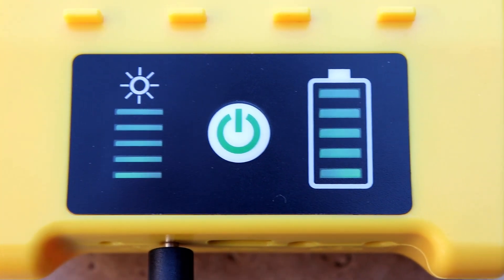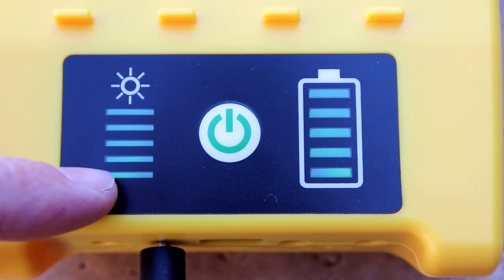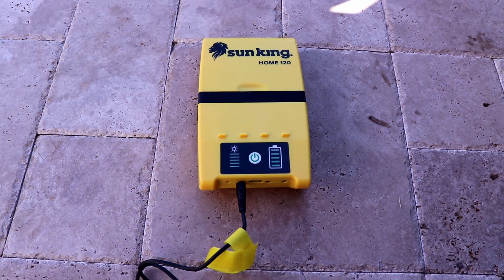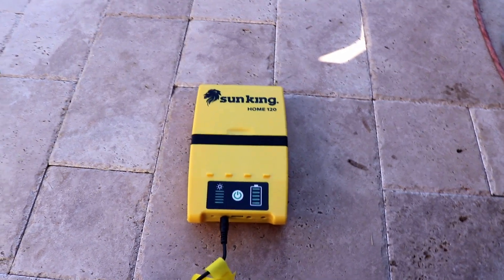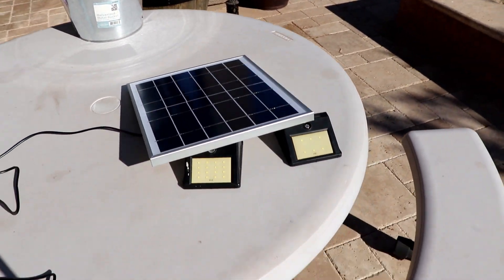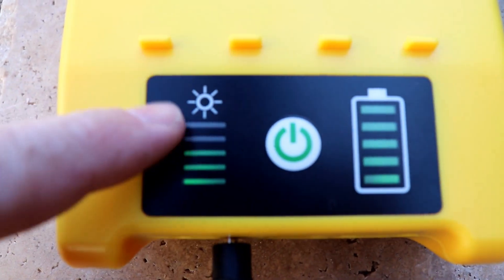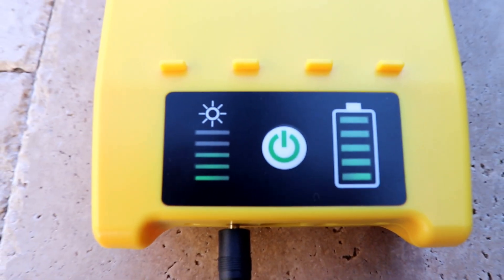The battery indicator on the right is also full when we pull this out of the box, but we're going to top it off to make sure everything is correct. If you put the panel in the shade those indicator lights will go down and you'll get a slower charge. To demonstrate, I'll lay the solar cell down so it's not in the sun — and yes, we're down to three bars. So you want to make sure it's always facing the sun.